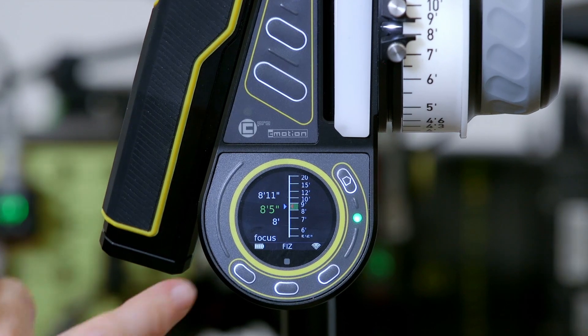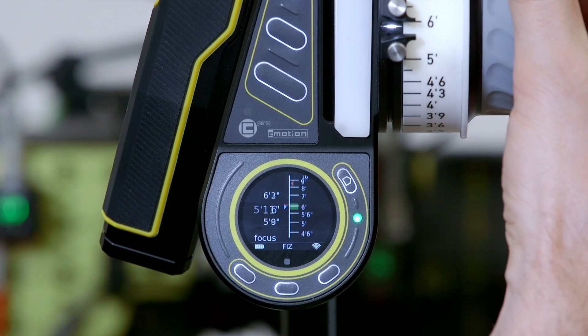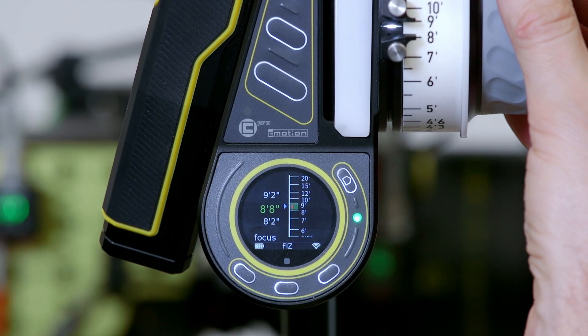If we want, we can also have that same scale displayed in a vertical orientation, with the CineRT distance information being indicated in the red triangle.